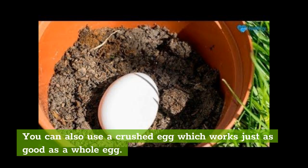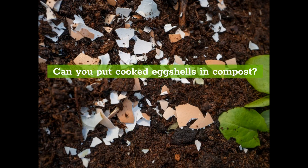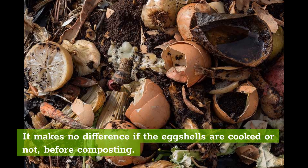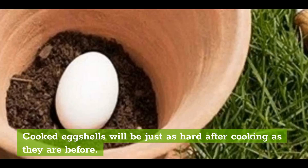Can you put cooked eggshells in compost? You can compost cooked eggshells, but don't expect them to break down like everything else in the compost. It makes no difference if the eggshells are cooked or not before composting — cooked eggshells will be just as hard after cooking as they are before. Eggshells need to be finely ground before composting.